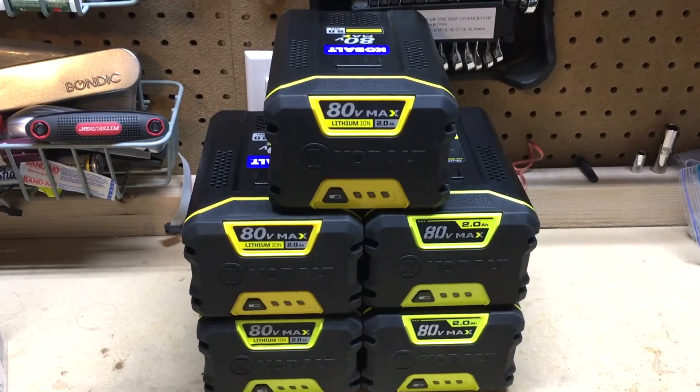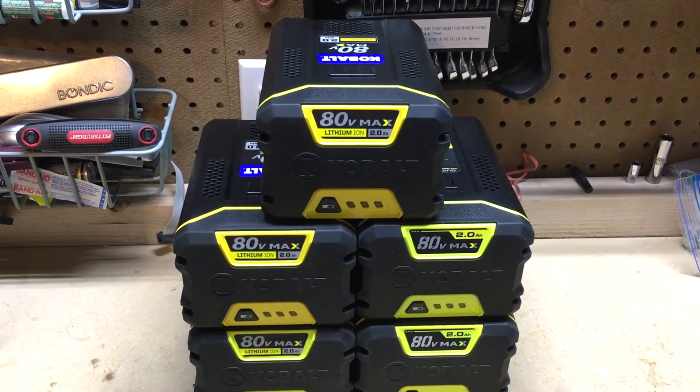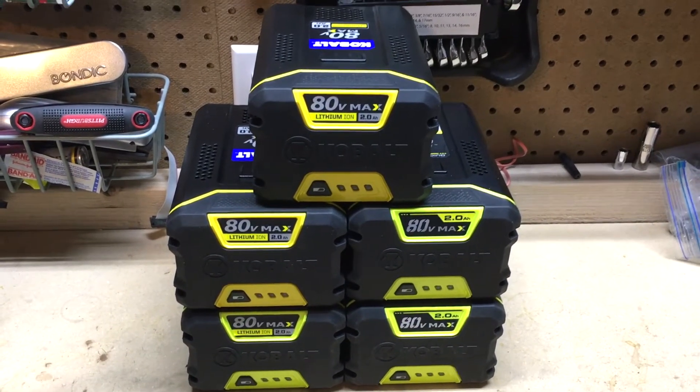Just a quick video here to show you the batteries and how we power our 80-volt Cobalt devices. I'm looking forward to using all this power as we continue on this summer. Thanks for watching.